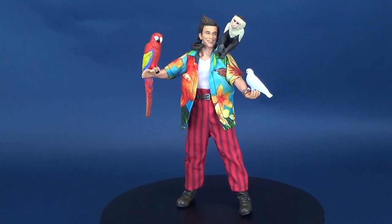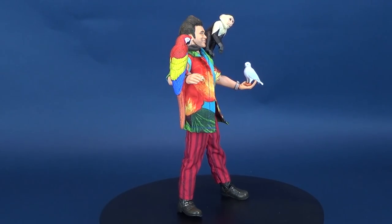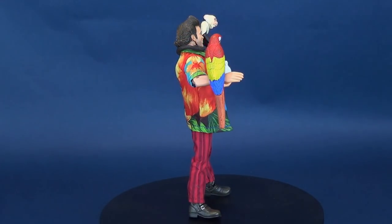He's here to serve and protect your pets. Here's your look at the new NECA Toys Ace Ventura Pet Detective Retro Cloth Ace Ventura.